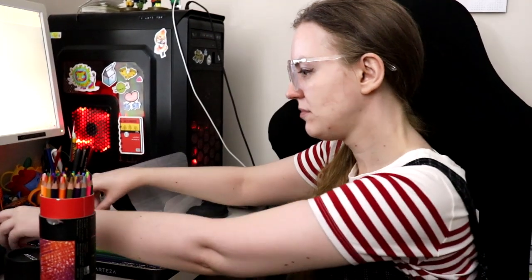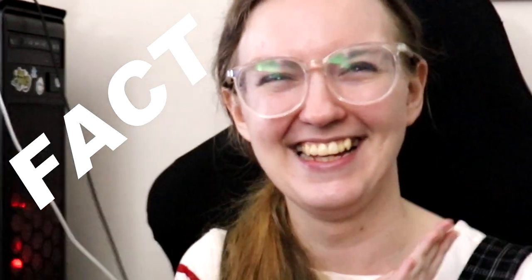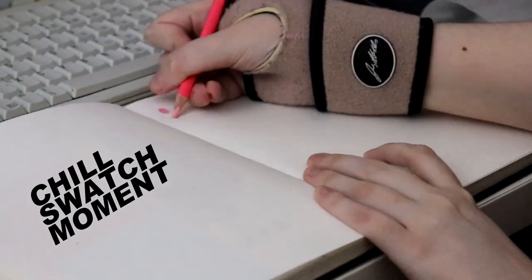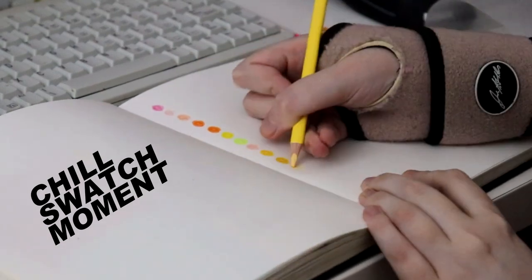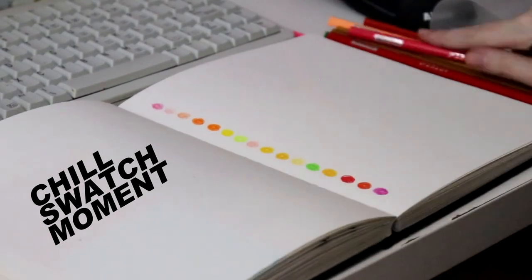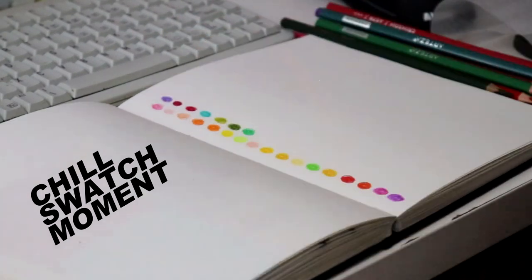Remember when we did the Arteza gouache? There were loads in there — I think that was one of the biggest sets. I feel like I'll be a bit easier to please with pencils, because with gouache I am such a gouache snob. I guess I might do a swatch of some of these. You know, I was ready to be angry at these pencils — aren't we all? Just because we've spent money on them.